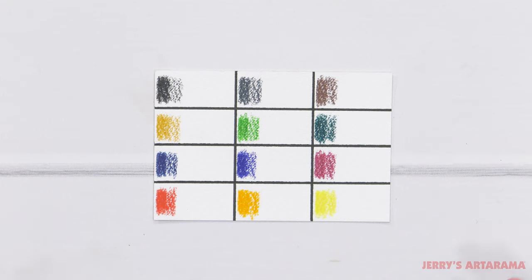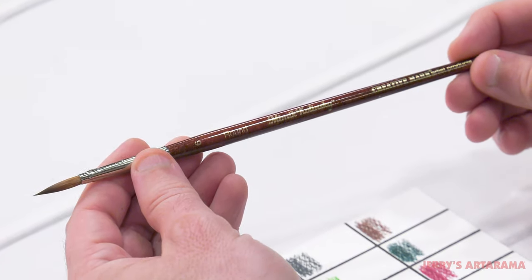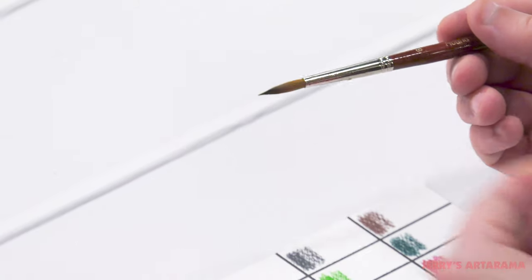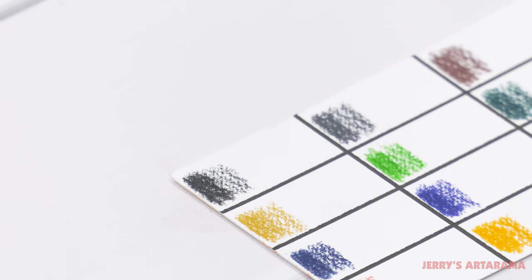Now here's the real test — we're going to put some water on them and see what they do. For the water portion I'll be using our Mimic Kolinsky Round size 6. These are a super high-end synthetic Kolinsky brush using the latest technology — they're one of my personal favorite brushes, highly recommended. Let's see how they do with these beautiful watercolor pencils.